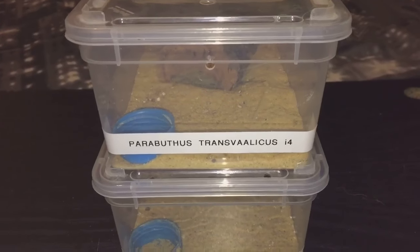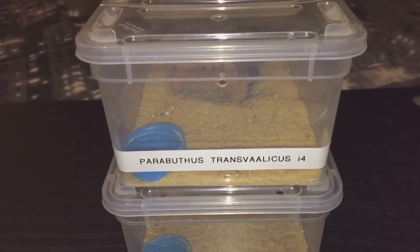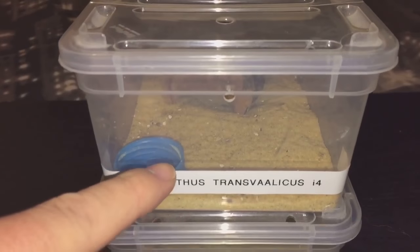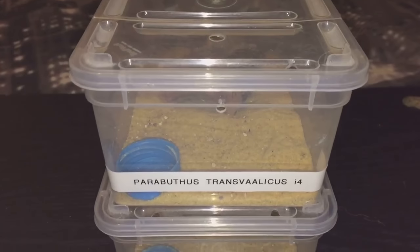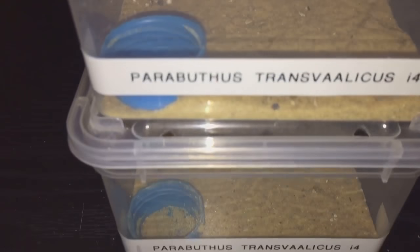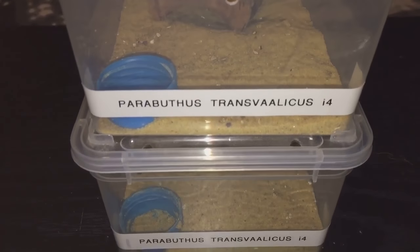Hi everyone, the Spider-Man here. As you can see, I have my two Parabuthus transvaalicus — this one is a little bit smaller than this one. I'm going to give these two a feed today, but before I feed them I'm just going to fill up the water dishes, so let's take the lids off.